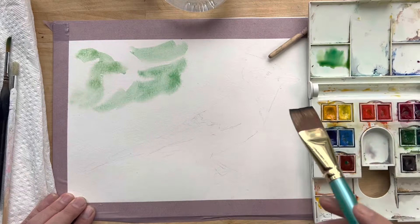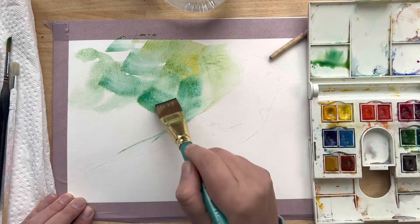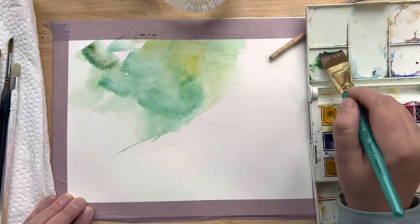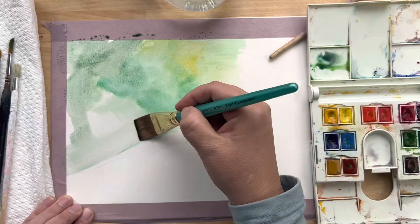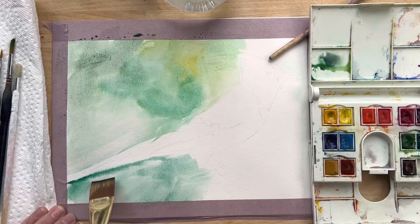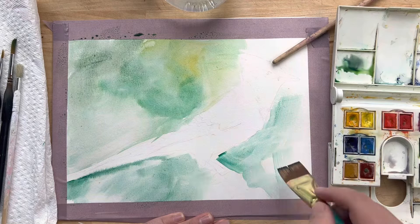I'm adding in some light washes using my bigger wash brush — viridian green with a cadmium yellow light. Going right up to the blue jay. If you feel uncomfortable going up to the blue jay, use a smaller brush. I'm adding in some broad colors, darker greens, and getting in a first layer for that background, defining the edge of where the tail is and going right up to it again using the same greens.